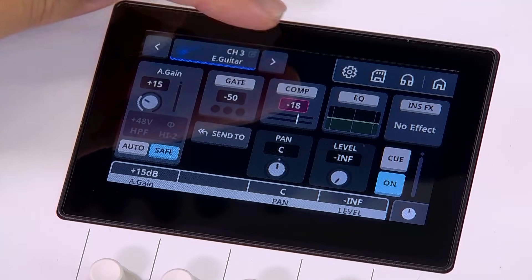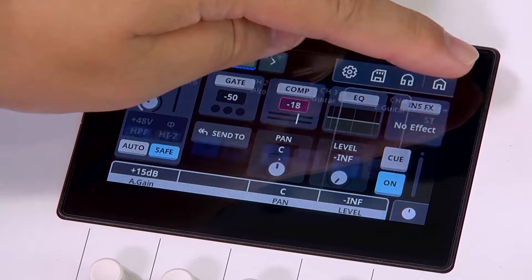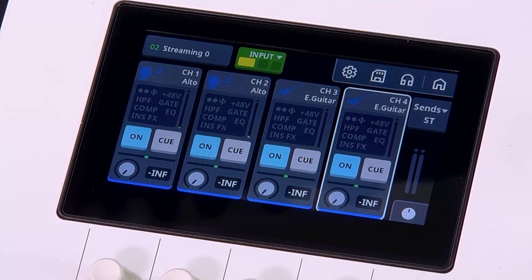Use the left and right selector at the top bar for channel select. Press the home button anytime to return here.